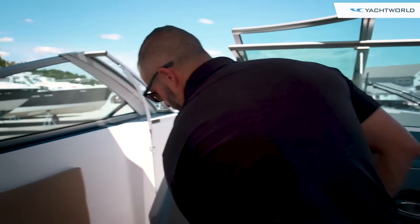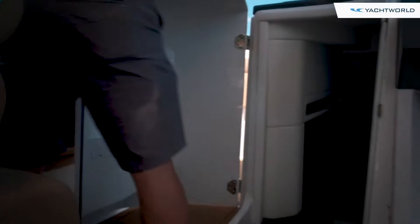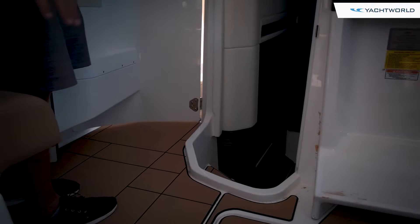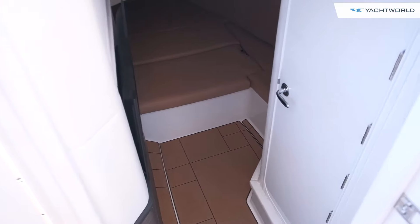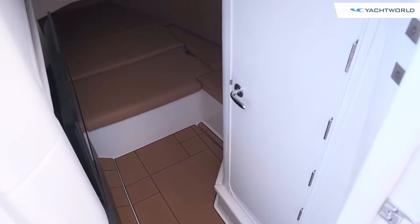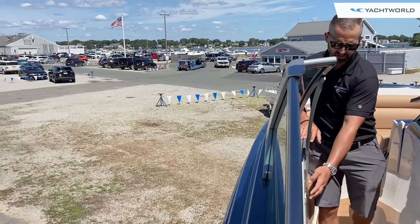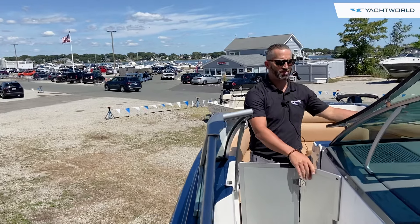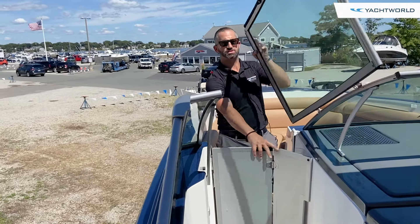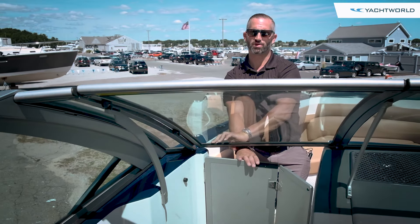Moving down into the cabin, this is nice because you can overnight on this boat. There's a V-berth, a flat screen TV on the port side, and down below there's a head on the starboard side. As we walk to the port side up to the bow, you'll notice a concealed door that opens tri-fold, and the window also shuts so you can be completely protected from the elements.